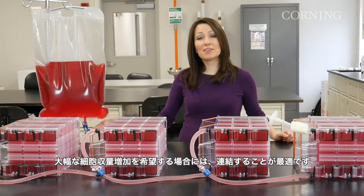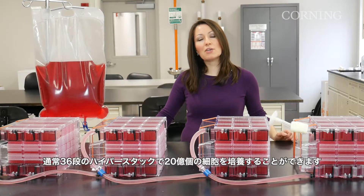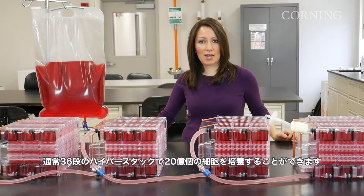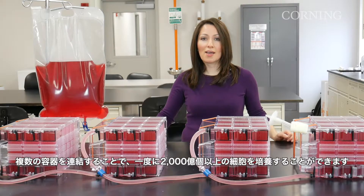For those who need significant cell yields, a manifolded setup is best. You can typically grow 2 billion cells in a single 36-layer HyperStack, but by manifolding several vessels together, you can generate 200 billion cells or more in a single batch.